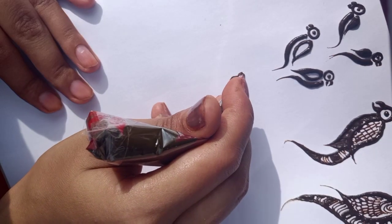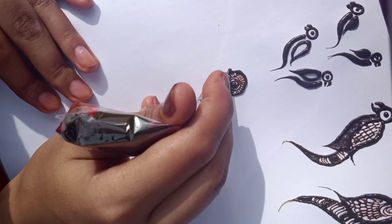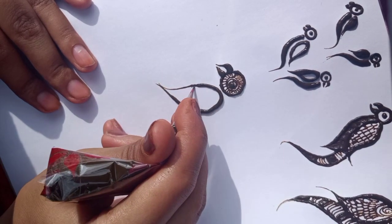The next parrot's face is more complex. First, we will make a face — we will make a dot and design it in a circular shape. Then we will make a beak. Then we will make the wings.